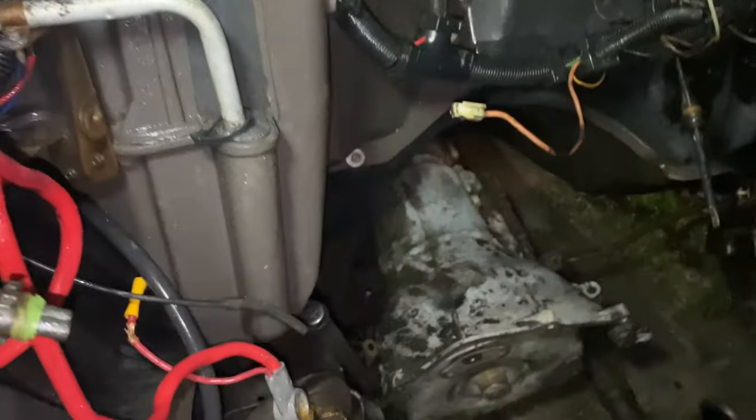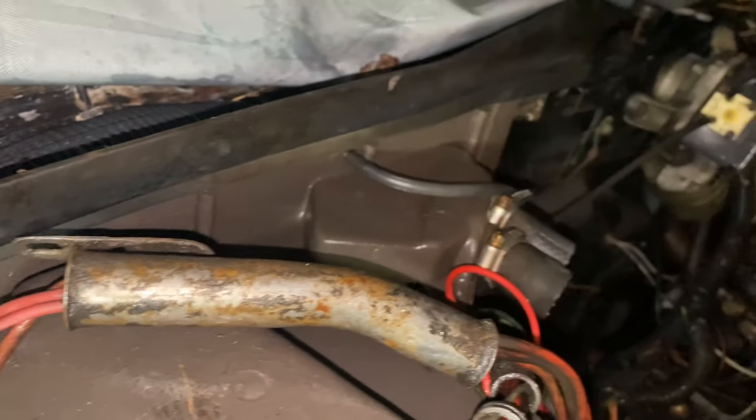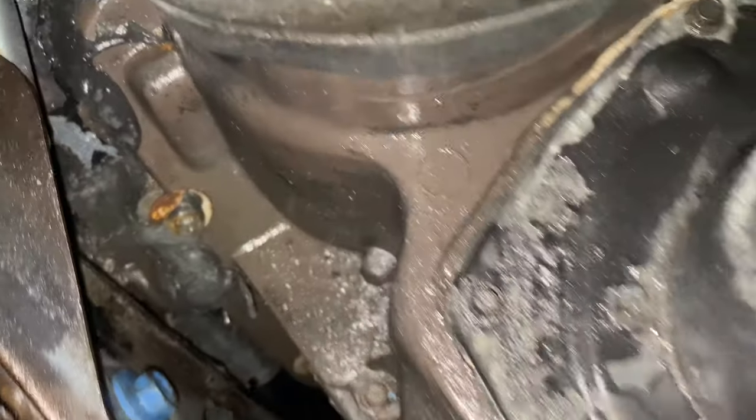If I got enough room to run that pipe back down in between there, then I'm going to leave it. If not, the AC box got to come out. But you can see all around here where I cleaned that up right quick. Pressure washed all in there, man. This is just the beginning.